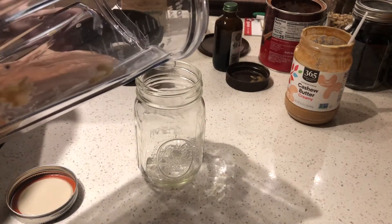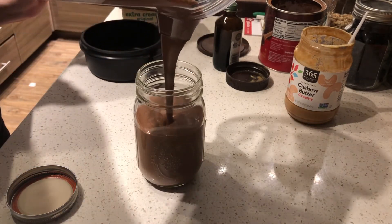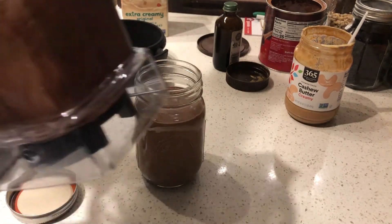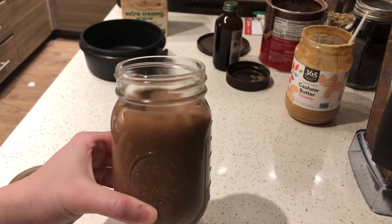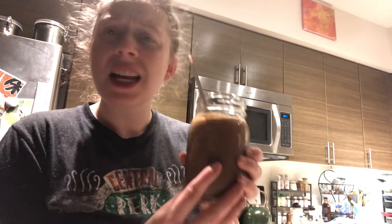Time for the aesthetic pour shot. Alright, let's give my smoothie a try now. Oh my gosh — it's very banana-y, has the chocolate, and it's very nutty from the cashew. You can use peanut butter as well, I just really like the cashew butter. This is a perfect treat.